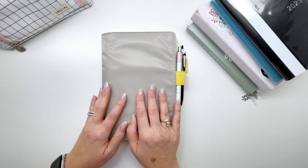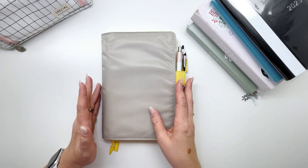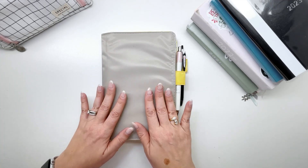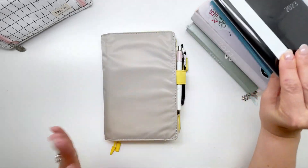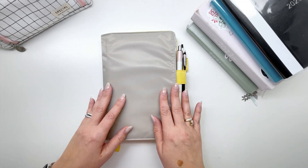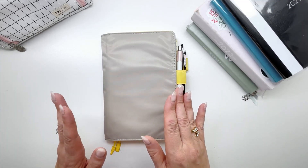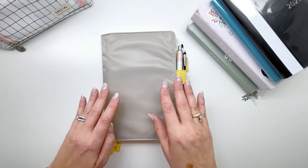The first thing we need to really identify and think about is knowing what you want to use your planners for. This year in 2023, I'm using my Hobonichi Cousin and my Hobonichi Weeks. Those are my two planners, and I've been actually pretty successful in getting my planning process done. Knowing what you want to use your planners for is the number one thing people need to think about.